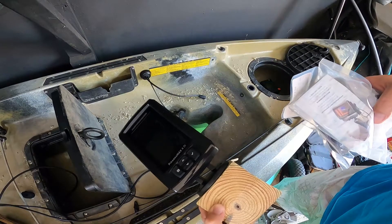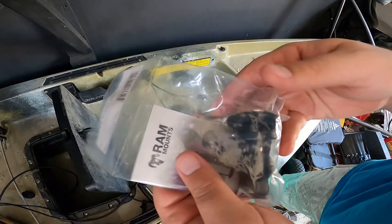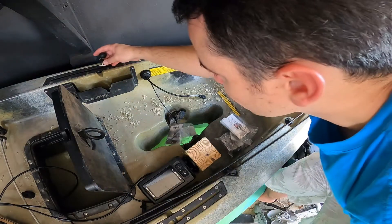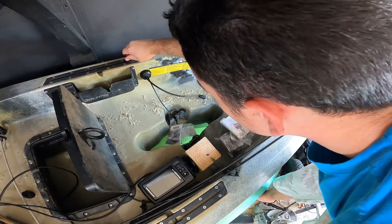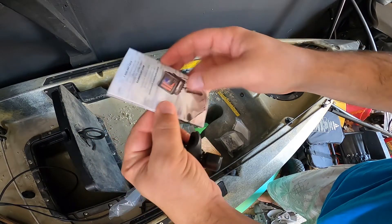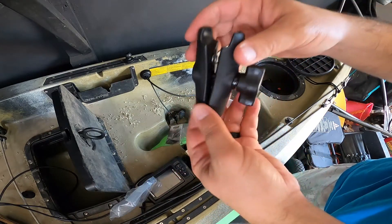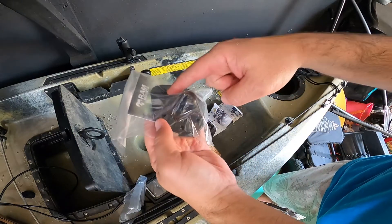Alright y'all, this part should be super easy. We're just going to put all this together and then put this on. The first piece is the RAM one-inch trackball with T-bolt — it looks just like that. This is what will attach to the rail. Oh, that's so easy! Next is this piece — it connects everything together. We're going to snap this on just like that.